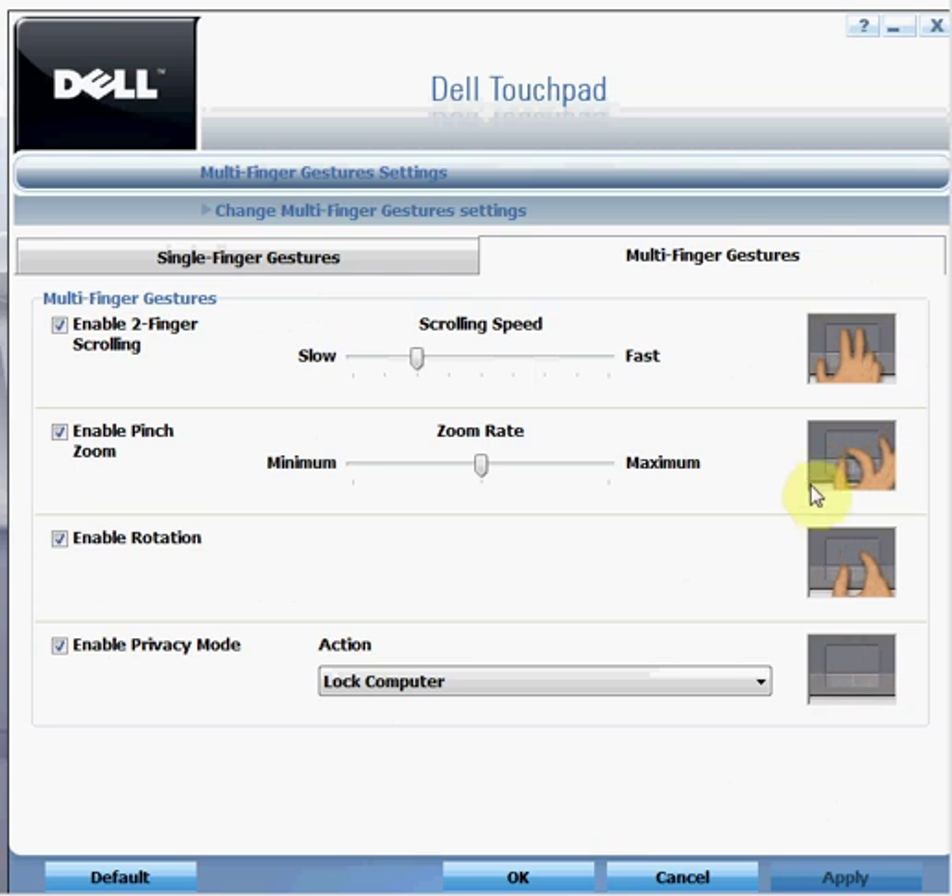Inside multi finger gestures you will see four little windows with videos playing on the right-hand side, demonstrating exactly what each option does and how to use them. Enabling two-finger scrolling will allow you to scroll any window using two fingers.